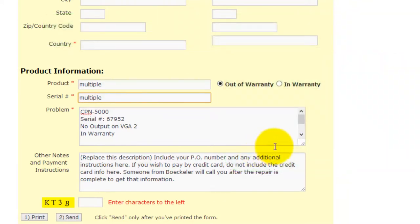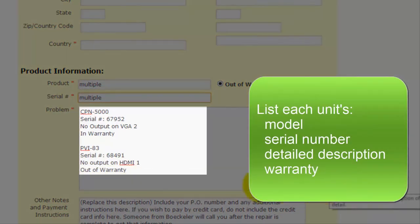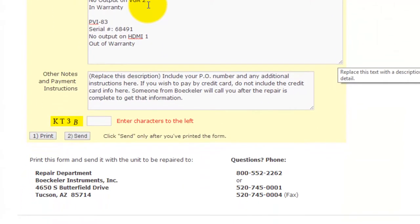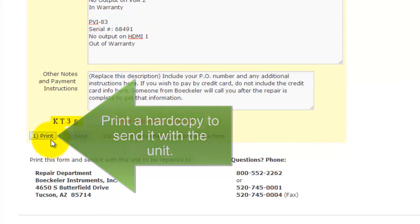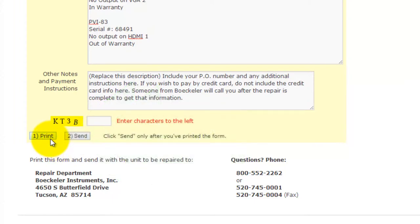If you need more room, you can click the bottom right corner of this box to drag and expand it. List each unit's model, serial number, detailed description, and warranty. After you're all done, print a hard copy to send with the unit, then click Send to notify us and we can expect your delivery.